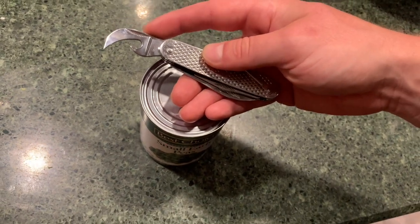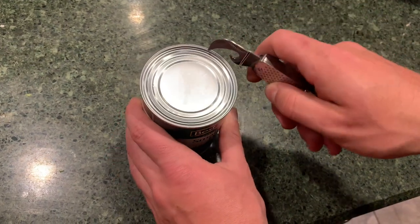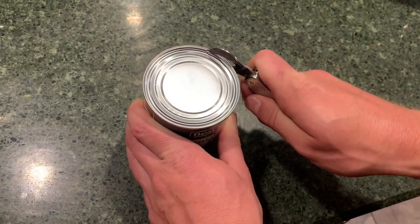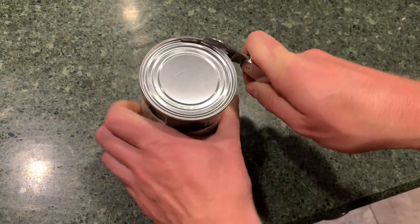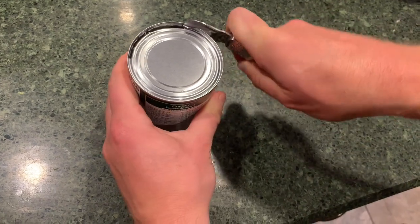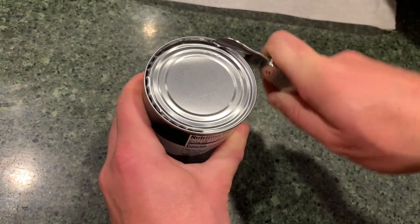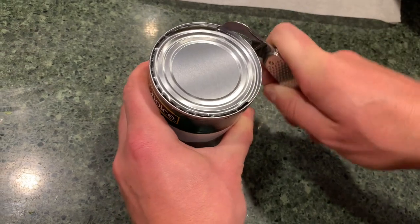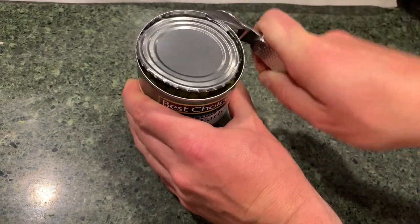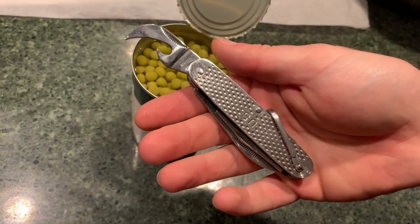Now we're going to look at how the hawk bill can opener on the Marbles GI utility knife works. We've got a standard tin can. This works by hooking the bottom side of the hawk bill under the lip, finding the edge, then simply pushing and going through. It doesn't work quite as fast as a crank can opener, but as far as can openers on a utility knife go, this is really simple, really fast, and in no time at all we've already opened our can. The hawk bill can opener works fantastic.